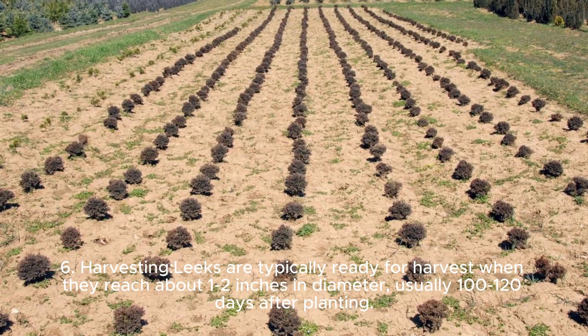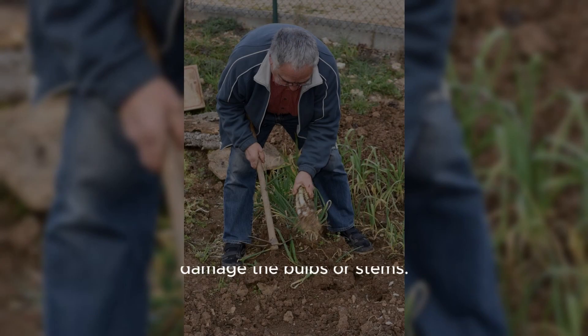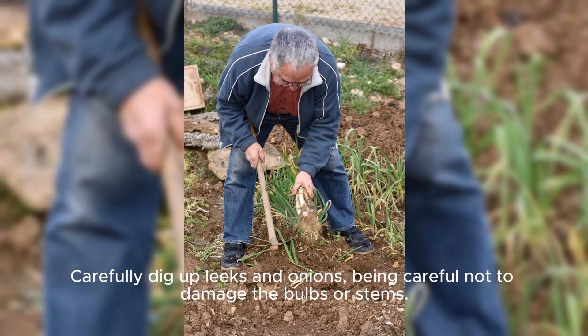Harvesting: Leeks are typically ready for harvest when they reach about 1 to 2 inches in diameter, usually 100 to 120 days after planting. Onions are ready for harvest when the tops turn yellow and start to fall over, usually 100 to 150 days after planting. Carefully dig up leeks and onions, being careful not to damage the bulbs or stems.